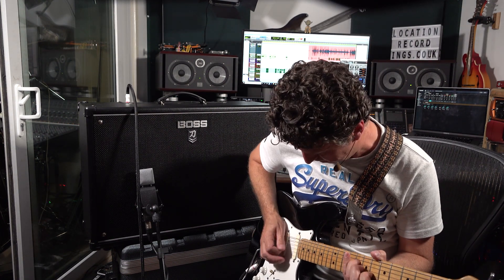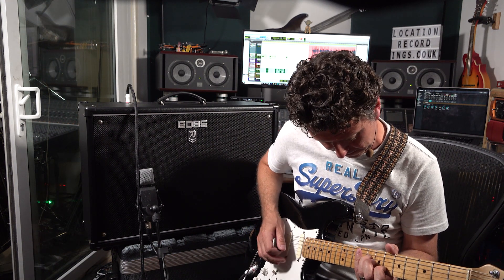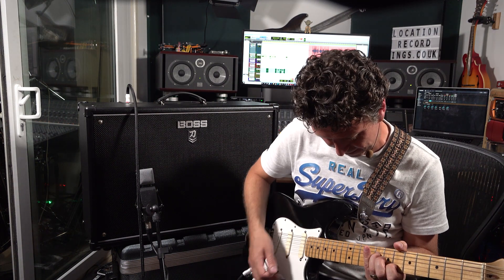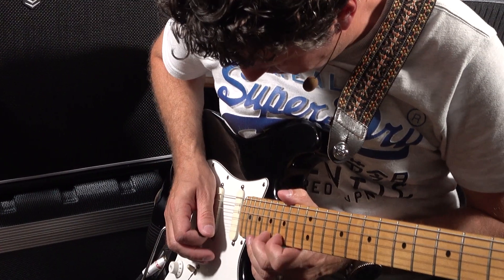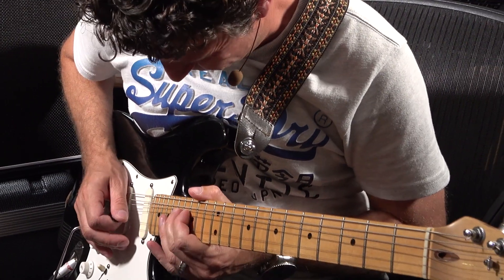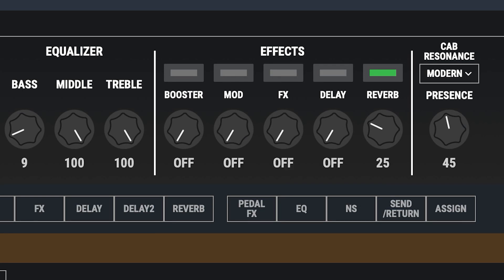It will take no level of imagination to work out where the tone 'Shine On' came from. Again, this one starts with the boost not engaged, so you can move straight through without changing patch into the solo. But again, it works if you start taking the effects out - it works just as well naked.